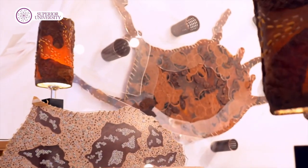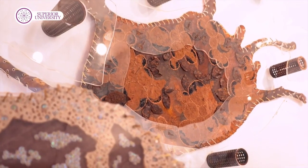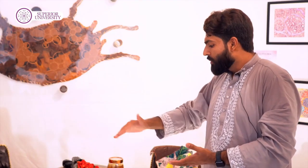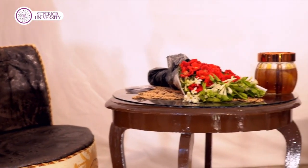I worked with my design-based work. I created a lampshade and a panel in the home interior. I created all the ambience in my leather, and in my samples and chairs, I created a whole home interior.